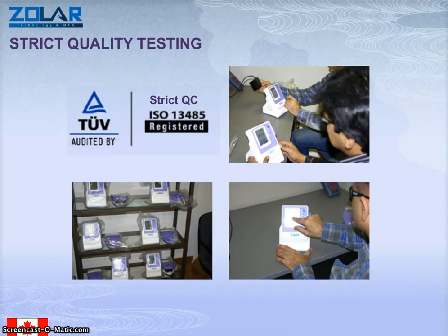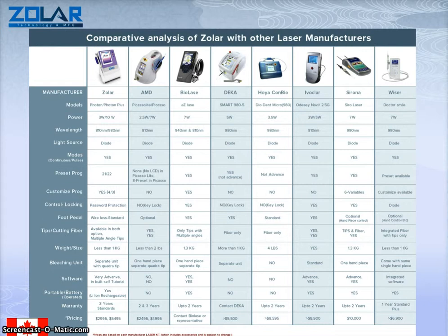The laser comes with so many accreditations, and these are some of them. They comply with strict quality testing requirements. This is a comparative table to show you the difference between the Zoller laser system and so many other laser systems available on the market.